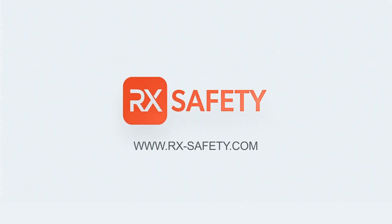For more information about pickleball glasses and the frames mentioned in this video, check us out on our website at rx-safety.com.